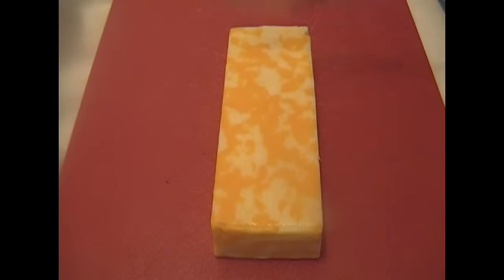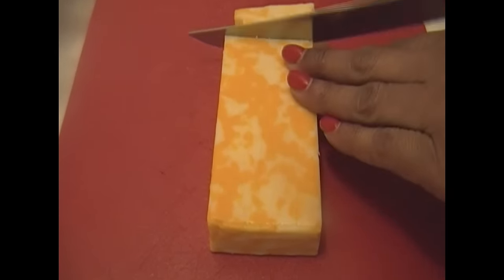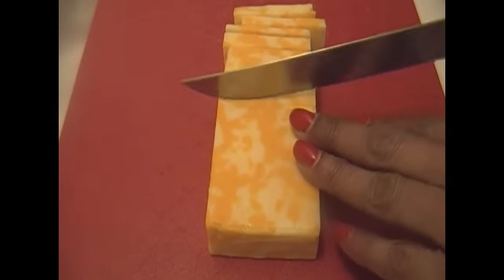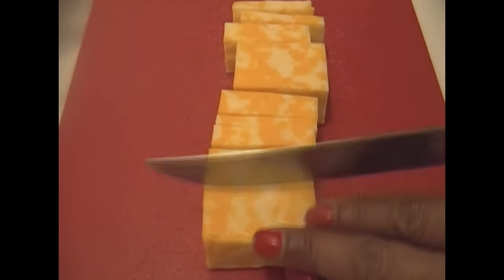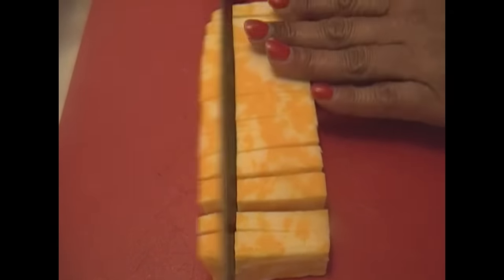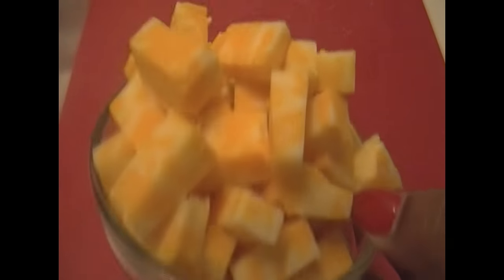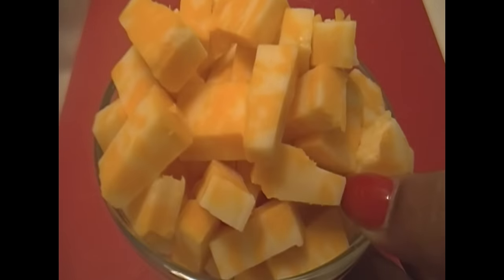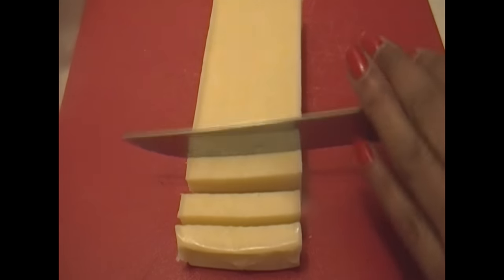I have five ounces of colby jack cheese — it's an 8-ounce block from the store but I've only used five ounces. I'm just going to cut that up into cubes like in the video. The squares don't have to be even because you're just going to melt it anyway, so it really doesn't matter what size they are. I put that five ounces in a cup because I thought eight ounces would be too much.